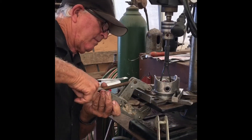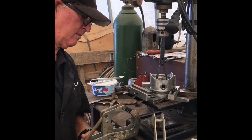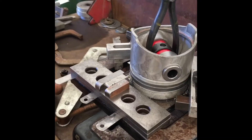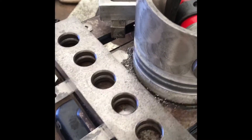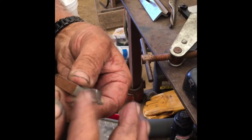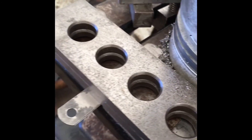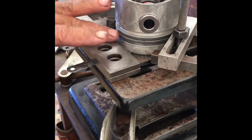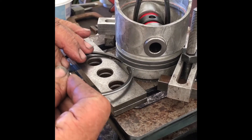We'll check it first, and if we have to machine it again we'll machine it again. You can see our cutting tool did a nice job in there — see all the little metal chips. See how this ring fits in here. I don't really like it; I think we're going to have to take a little bit more out of that.